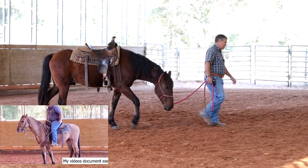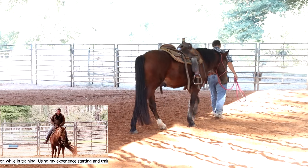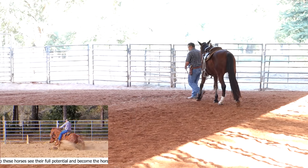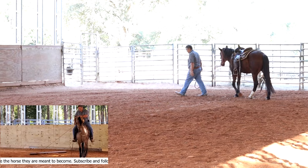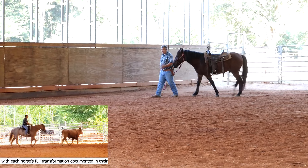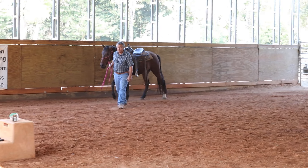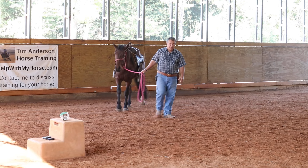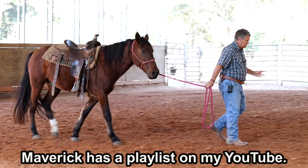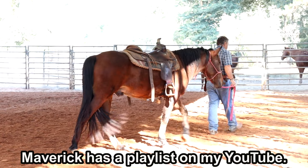This is Maverick, the BLM Mustang that we started a few months ago — the one that was all wiggly. We had to spend a lot of time working on steering, and steering is much better now. We've got him carrying a flag. His owner's goals are to use him as a mounted police horse, so we've been working him with a lot of stuff he would encounter in that role. We got him to where he carries a flag and is de-spooked to everything we could come up with. He'll walk across tarps and all kinds of stuff, and I think he's going to make a really nice mounted police horse.